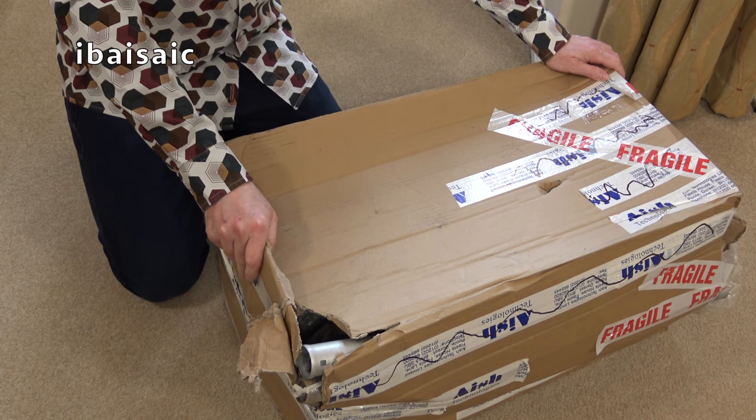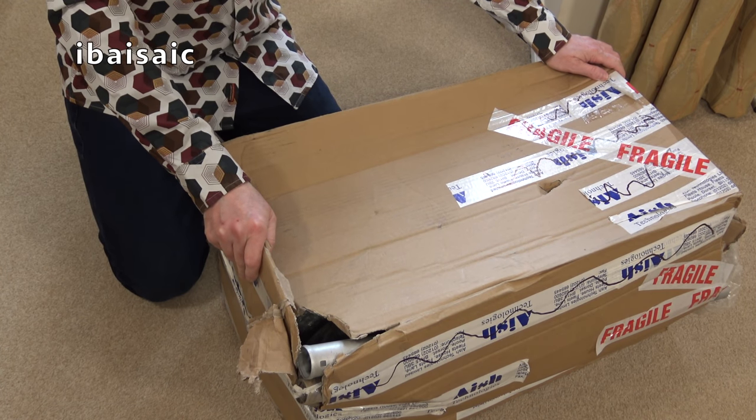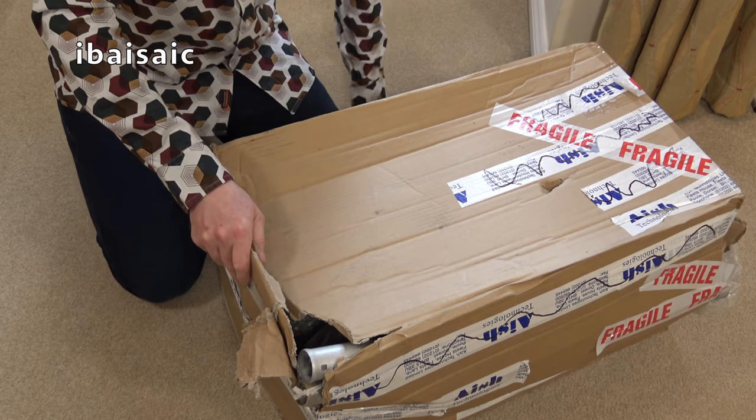Hello again everyone. Well, it's another vintage-ish Electrolux. I think this one is from the 1980s — it's an Electrolux 350.